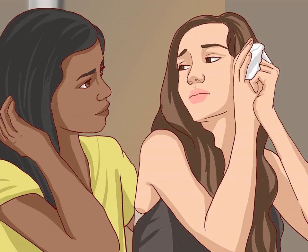Calm the injured person down. Mouth and tongue injuries occur often in children, who will need to be reassured. Cutting the tongue can be a painful and frightening experience, so help whoever is injured to relax. Keeping both yourself and the injured person calm will help as you treat the injury.